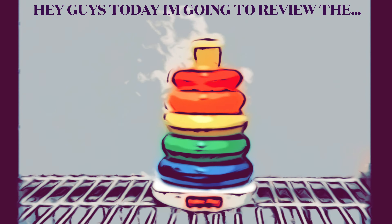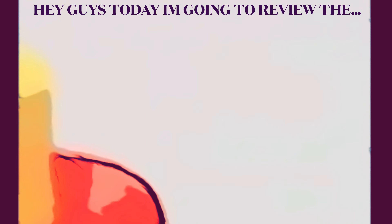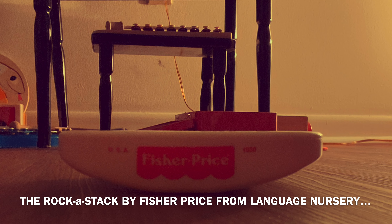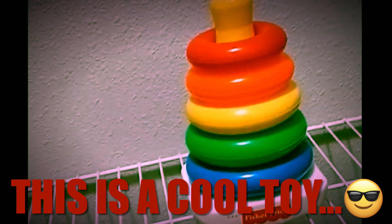Hey guys, today I'm going to review the Rock the Stack by Fisher Price from Lingwid's Nursery. This is a cool toy.